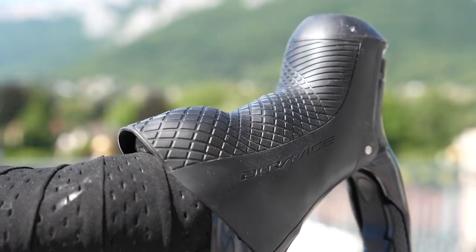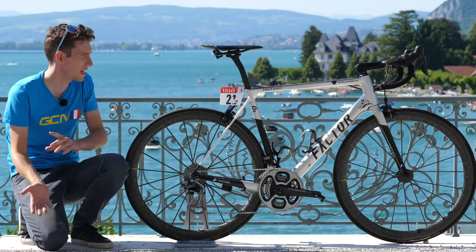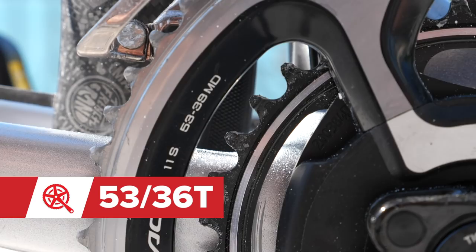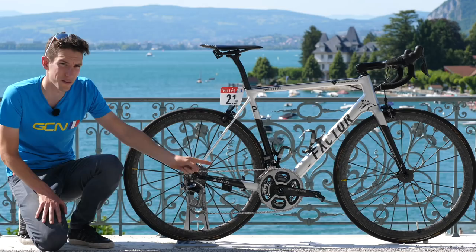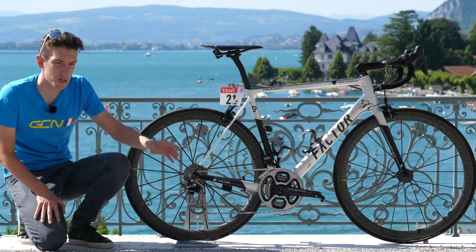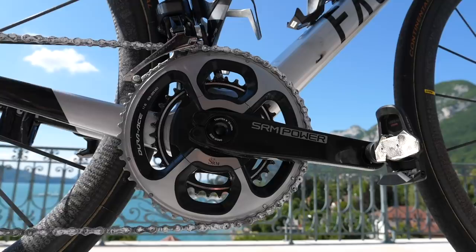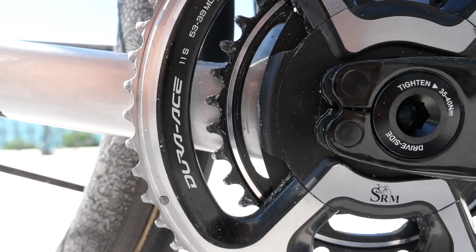In terms of gear ratios, this bike is very much in climbing mode at the minute — you can probably tell from our location that we are in the Alps. But interestingly, he's running a 53-36 up front. And before you say it actually says 53-39 on the big ring — Shimano chainrings always say 53-39 because that's the gear ratio they recommend. But clearly, Edutua reckon you can get away with a 53-36, giving him a pretty small bottom gear for a climb tomorrow that averages 11% for six kilometres.